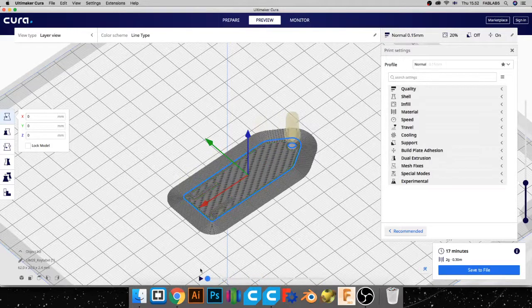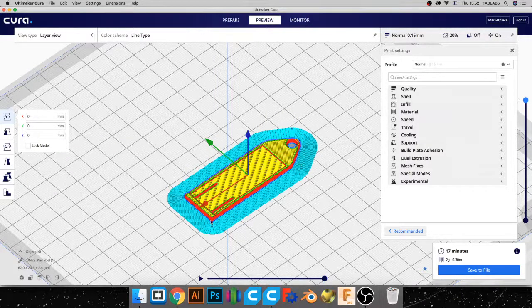The blue outline around the print is called the skirt. The skirt helps keep the part attached to the build plate, because sometimes plastic cools down after being laid out and tends to shrink — especially for flat areas. The top part shrinks while the bottom tries to stay attached to the build platform, causing warping where the corners lift. The skirt can help prevent that.